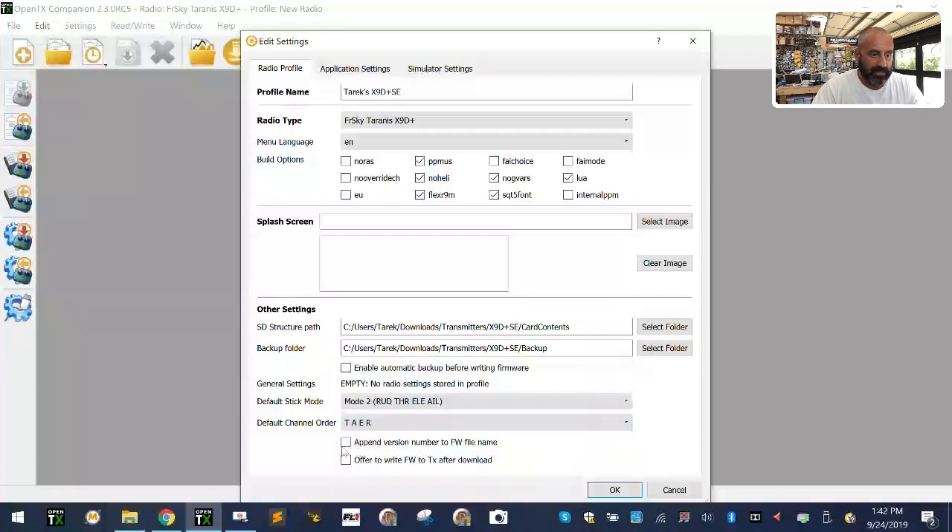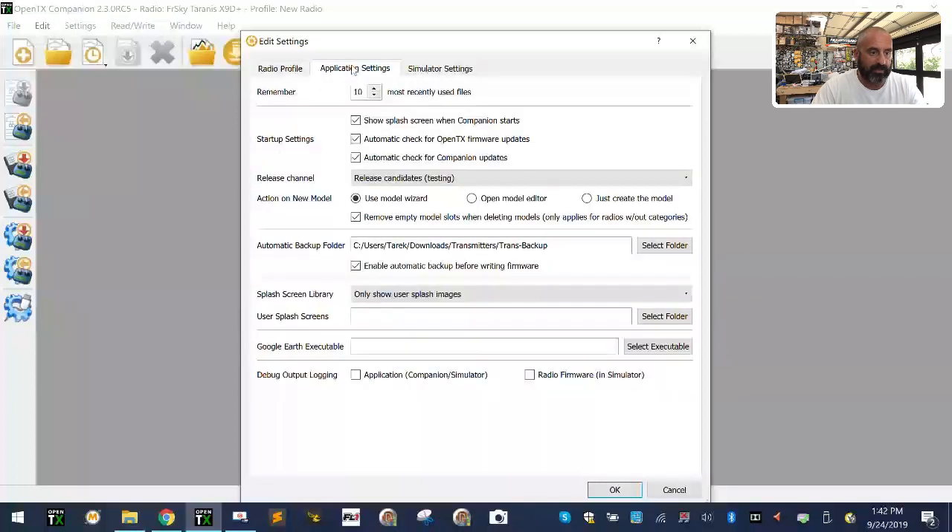Mo2 is fine. I can append the version number and firmware number, and offer to write after it's downloaded — that's fine. I want to enable automatic backup. I'm going to take release candidates, because if you don't select release candidates and that's all that's available right now, you won't have any downloads. Make sure you leave this checked. Do not go to nightly builds — unstable — but release candidates are fair. I have not had a problem with them. My backup folder will be my transmitter backup folder. I'll click OK.